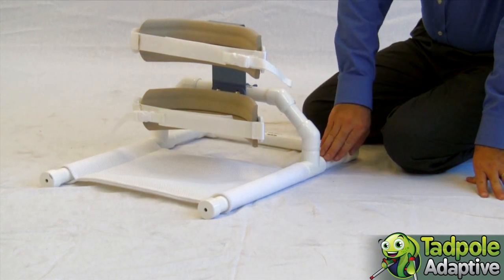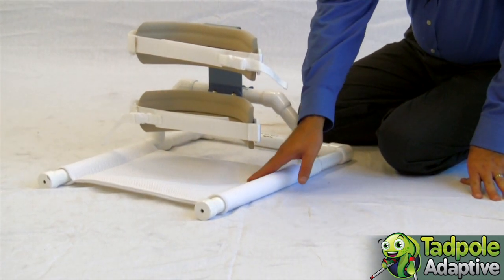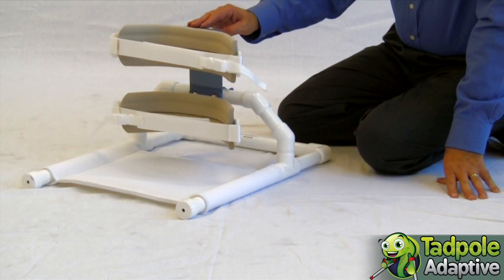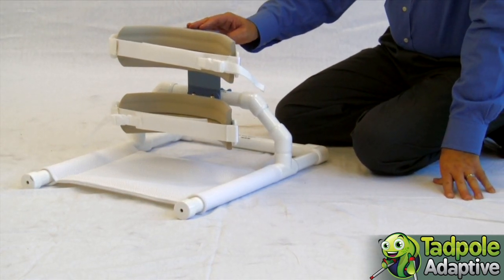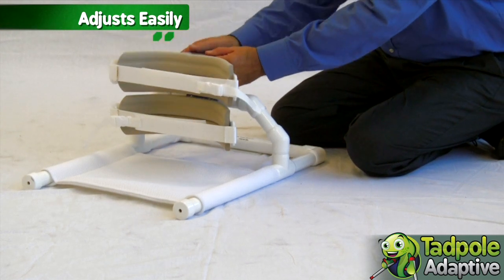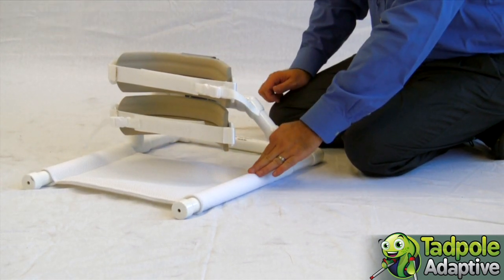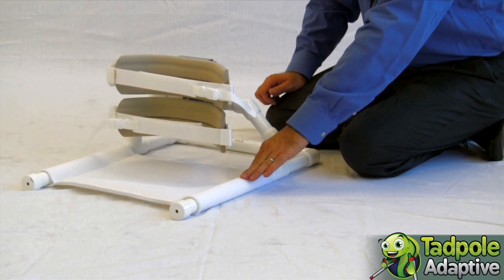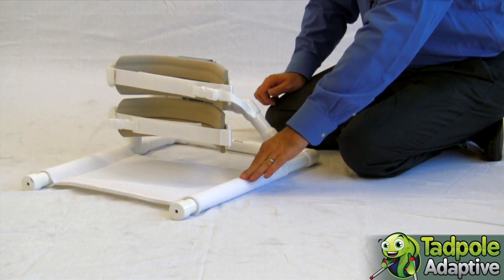It is made of PVC, it has a padded mesh bottom and either one or two supports depending upon the needs of the child. They adjust easily with knobs and it sits upon the tub floor, or in the child's kiddie pool, or anywhere where floor sitting might be appropriate.